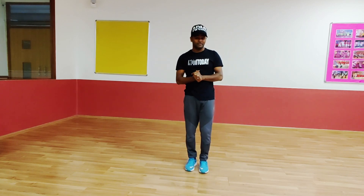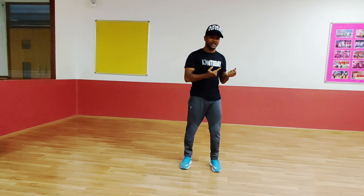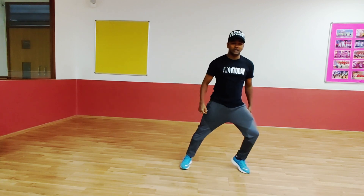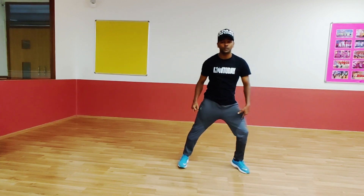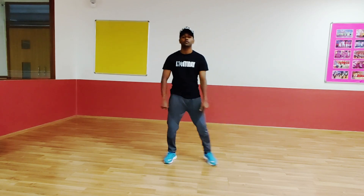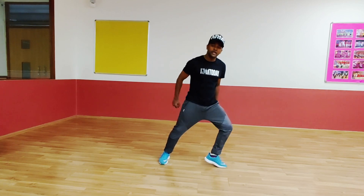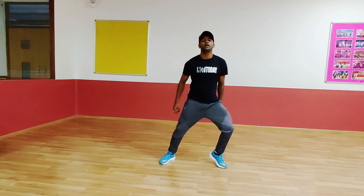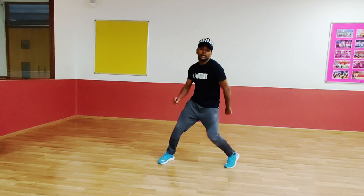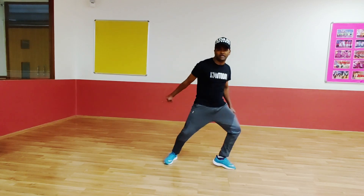Next step. Start from your left side. Open your left leg, keep it on the toe. Open and keep it on the toe. 5, 6, 7. Go. 1. Now — knee out, in, knee out, in. Use your shoulder also — shoulder back, in, back, in. 5, 6, 7. Go. 1, 2, 3, 4.